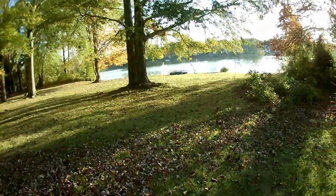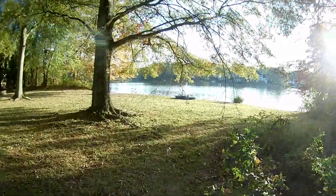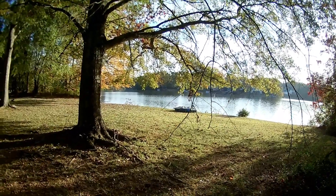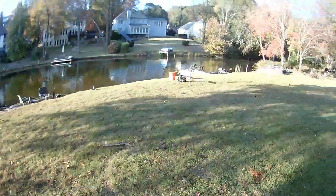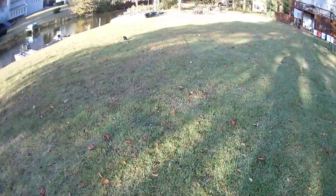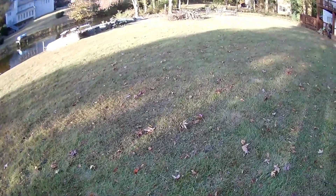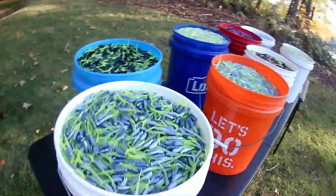After almost 10 years of producing videos and 500 segments on my channel, 17 million total views around the world — there's my buddy over there across the side of the lake, out there fishing. I was supposed to be getting on the boat with him, but I have other things to do right now. There's my vessel right there — I just hooked him up.